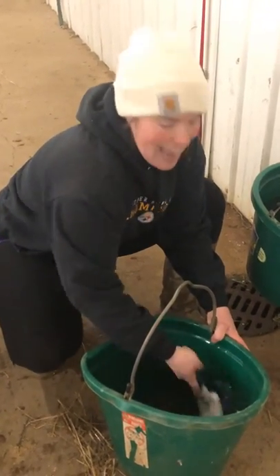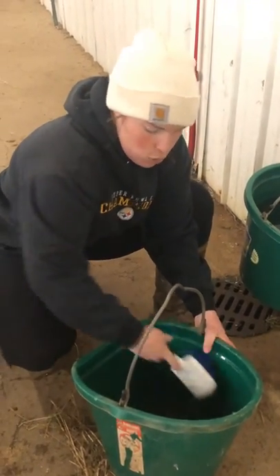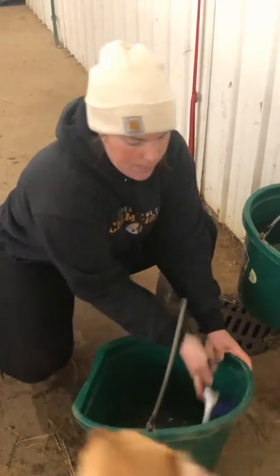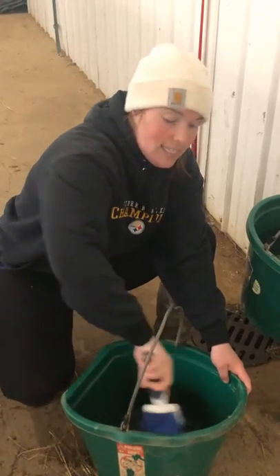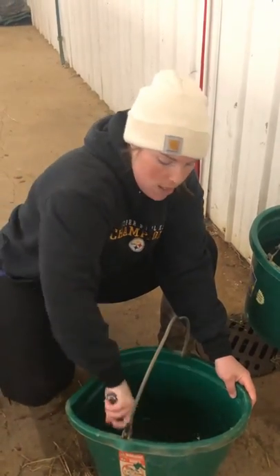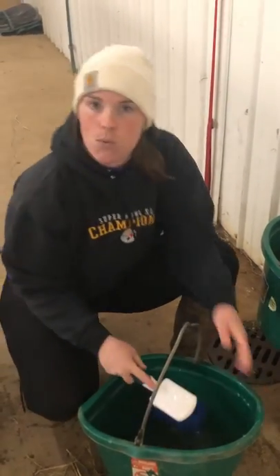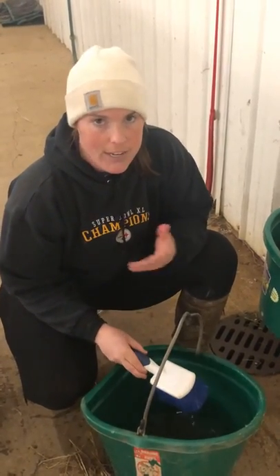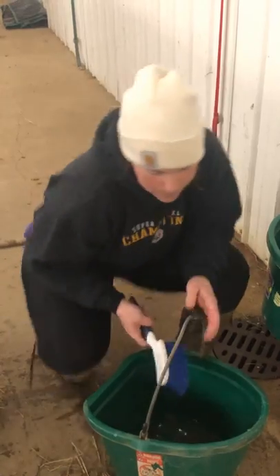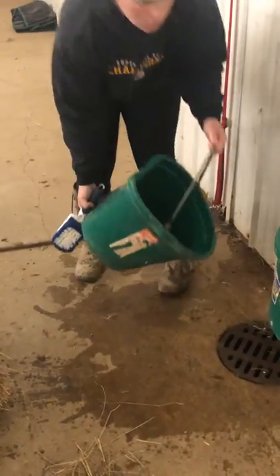They can get kind of slimy if you go too long without scrubbing them. So this is something we try to do once a day here, and at least once a month we disinfect all of the water buckets. We use a 10-to-1 bleach solution and scrub the buckets so there's no bacteria that can grow in the buckets over time.